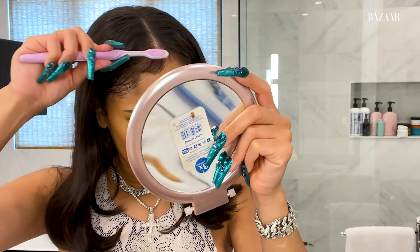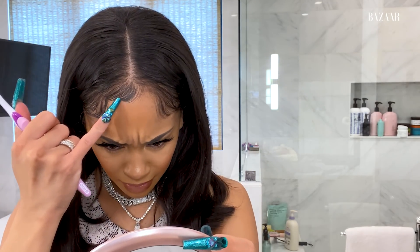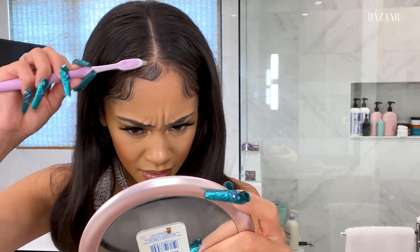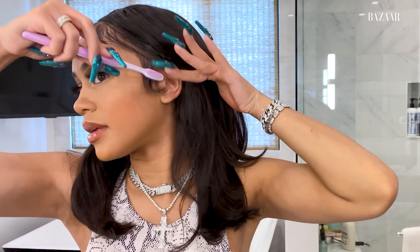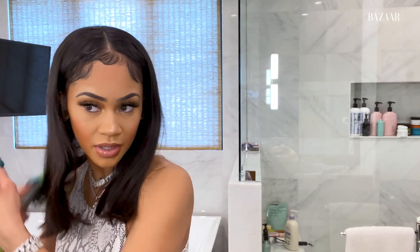So right now I'm going to go in and just lightly lay my baby hairs. I don't like when my baby hairs are kind of stuck to my forehead, so I'm just going to pick it up a little bit and bring it up. And then we can just kind of lay the sideburns down, because I like to do that.